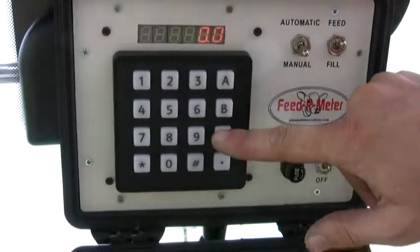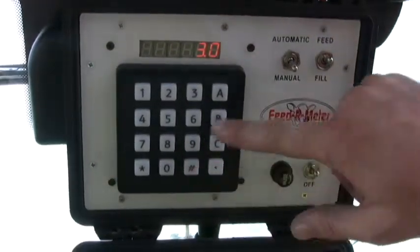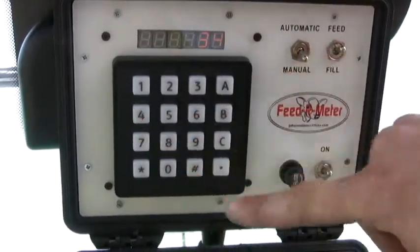Except you don't need to enter the 1, 2, 3 pound sign. The purpose of that is to keep you from inadvertently changing calibration thinking you're setting a target.